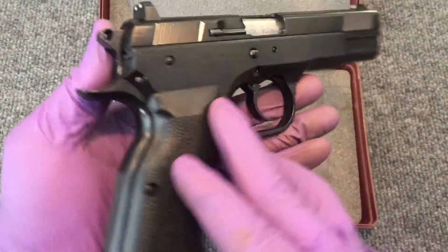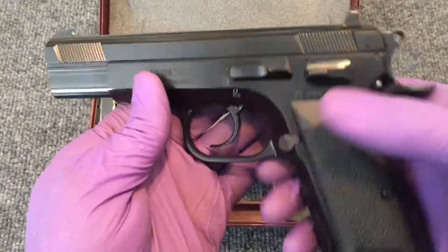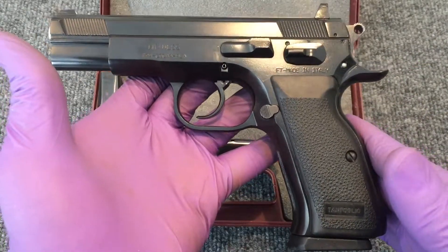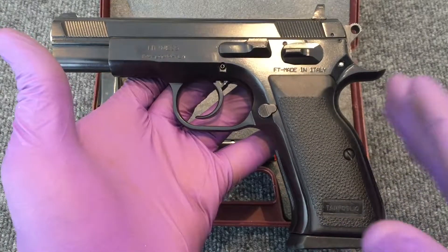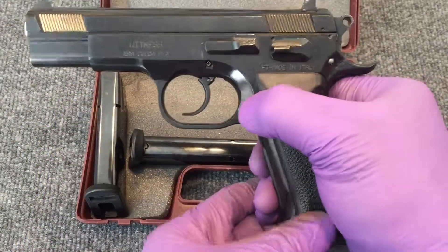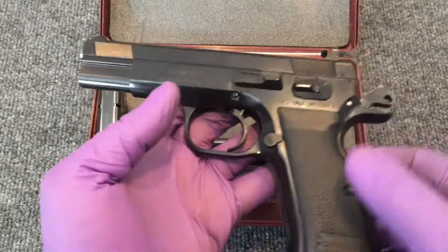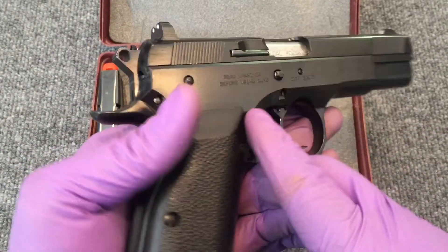I want to do a quick show-and-tell about this gun. Let me do a quick safety check — make sure the gun is cleared for showing. Nothing in the chamber, magazine's out. Just like the CZ-75s, the fit on this gun is exceptional, especially for the price point that you can get these at.